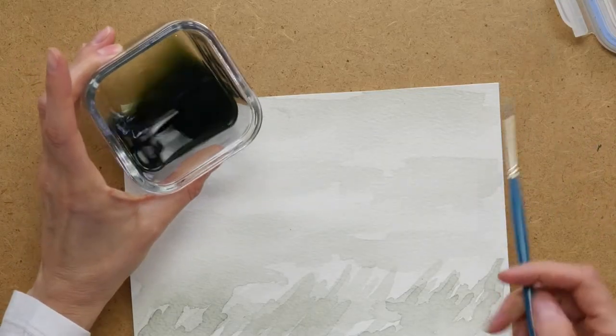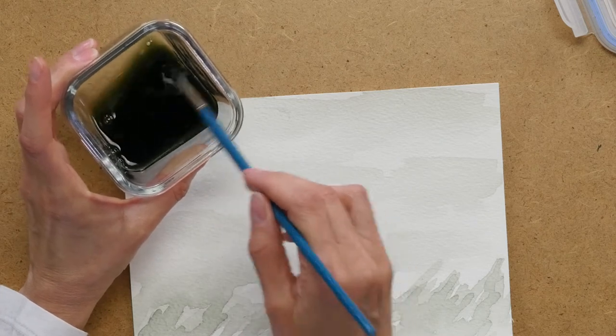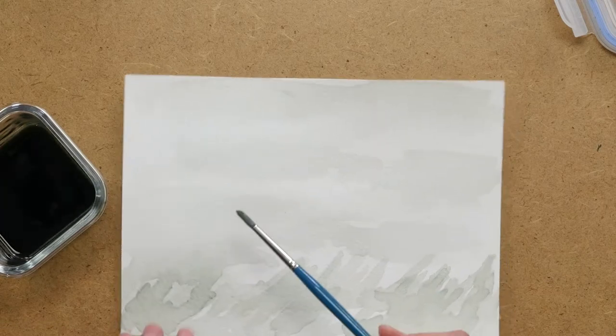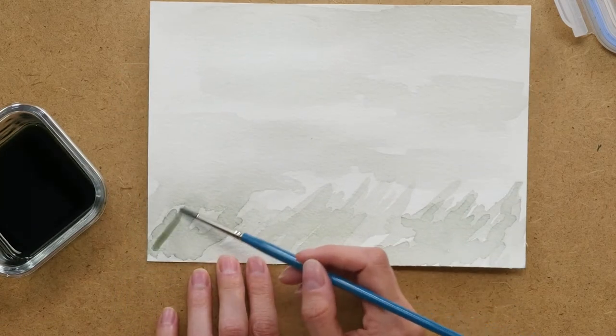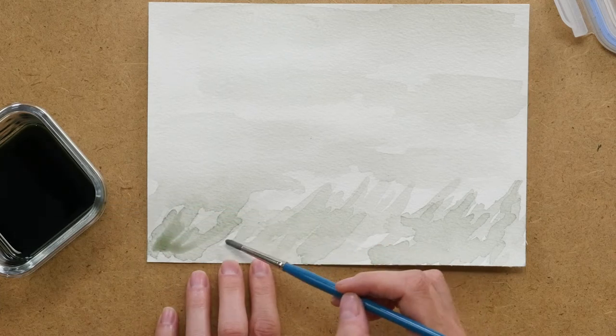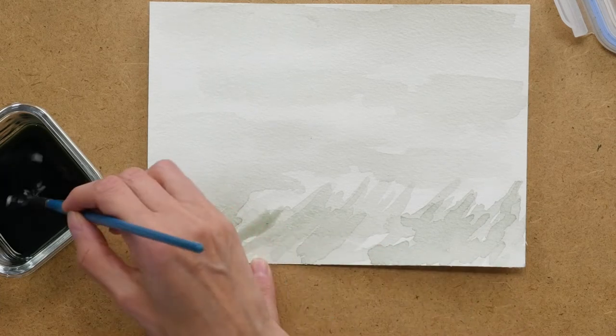Once I have it in the container, it might need a little stir since the sediment might settle to the bottom. Then I can use it just like I would a paint, layering it to get darker pigments if I would like it darker.